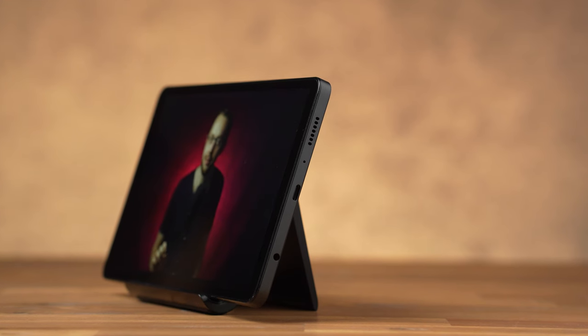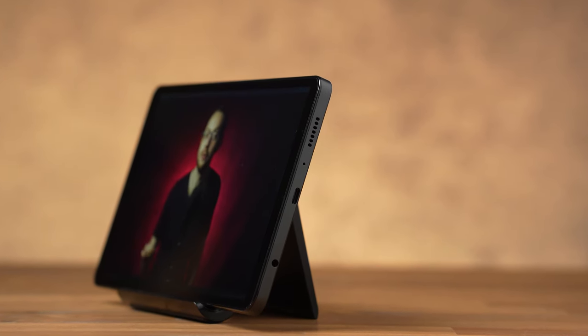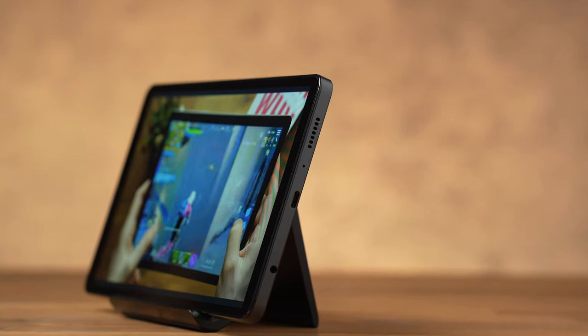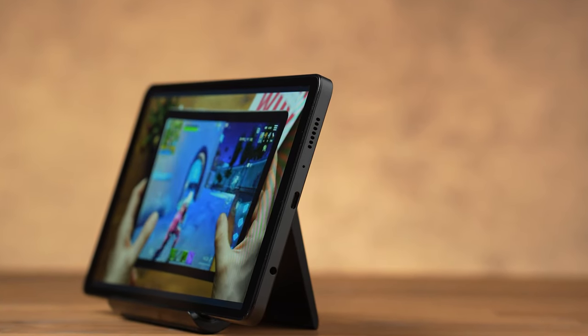The two speakers on the sides are good enough for streaming, but the Lenovo M9 is slightly ahead in this respect, and most 10-inch tablets also have better sound. It is important to note that the A9 does not support an active stylus, including the S Pen. If you want a good 8-inch tablet with a pen, I can only recommend the iPad Mini at the moment.